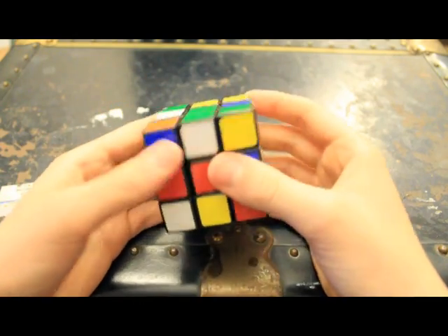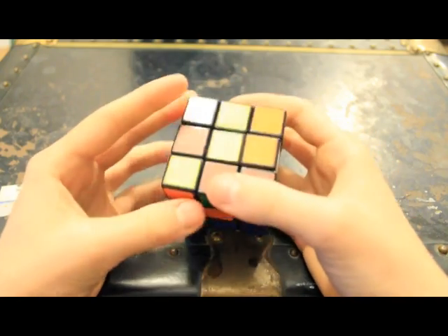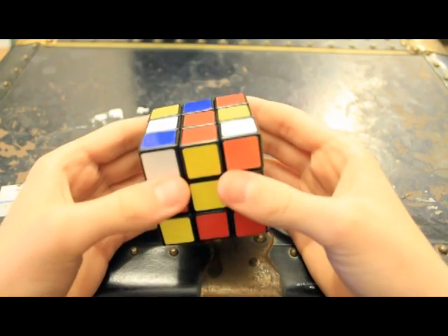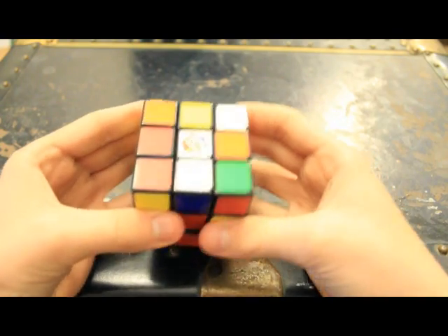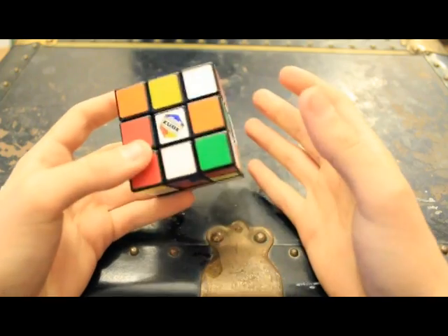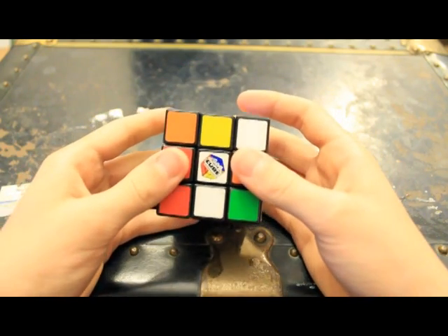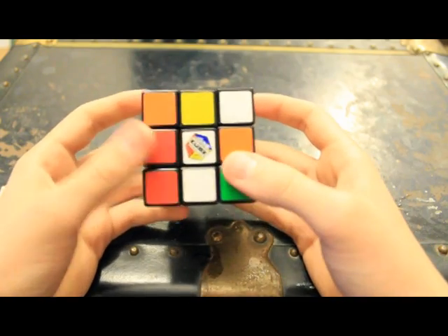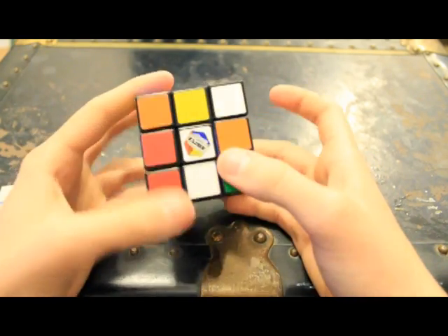This is going to be my 3x3x3 Rubik's Cube solve tutorial. This might be a little long-winded because I'm trying to get it all in one take, but stick with me, guys. I'm hoping this is going to be one of the fastest basic solving methods on YouTube. I wouldn't be making it if it wasn't different than the hundreds already out there, but mine is a little bit different. I'm going to be doing a hybrid of the Friedrich method and the standard method.